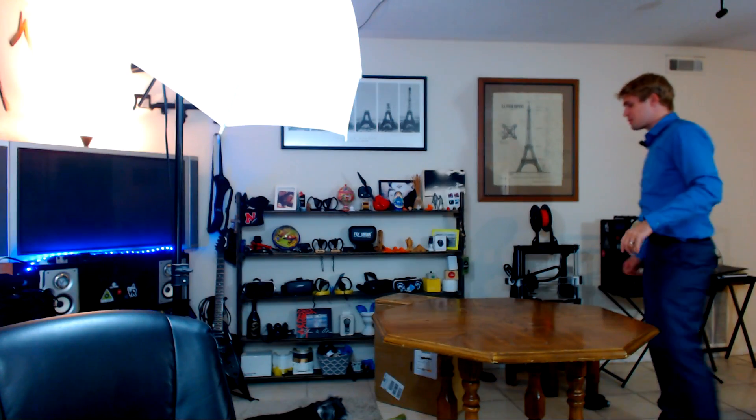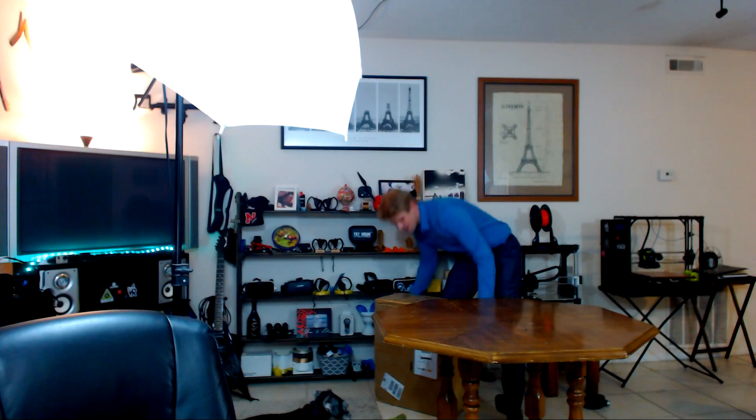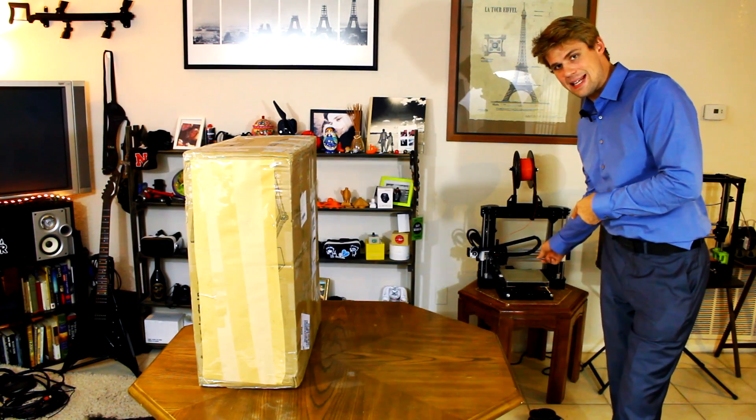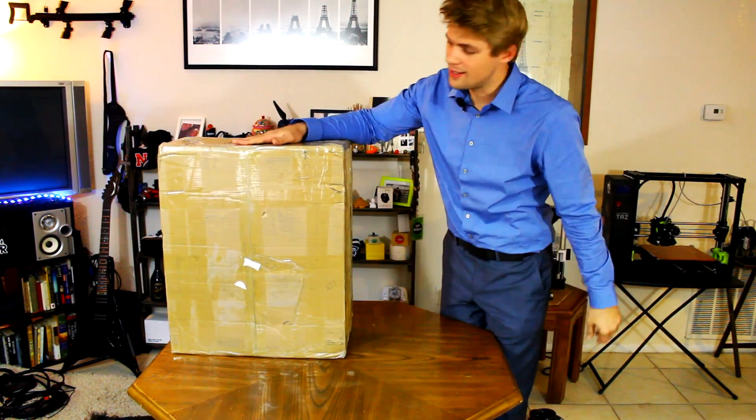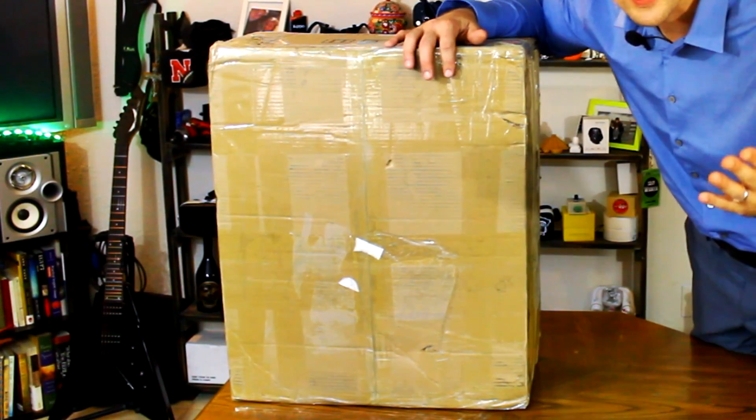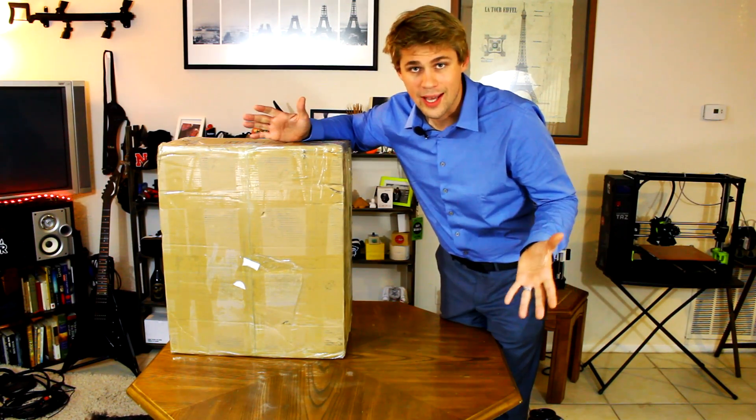Hello and welcome back to another Reality Check unboxing video review. Today we're going to be doing another 3D printer. That's right, it's a little bigger than our last unbox which was the Anet A8. This one is the Creality CR10. What makes it kind of special is it's huge and it's under $500.